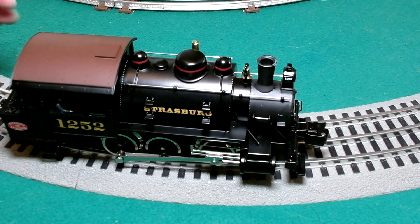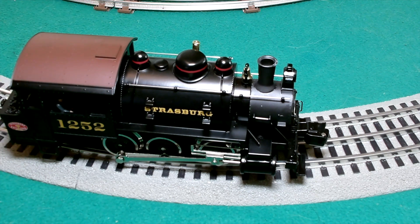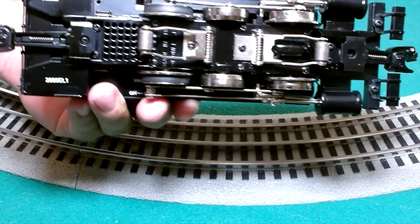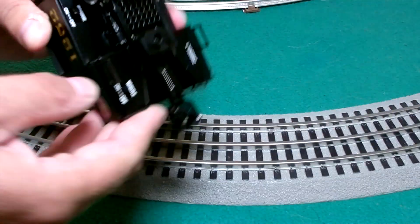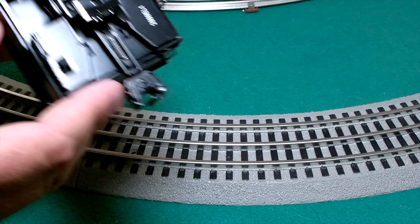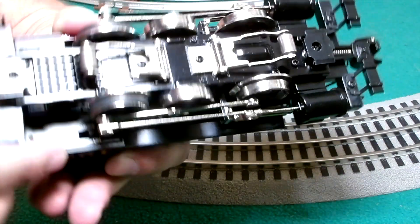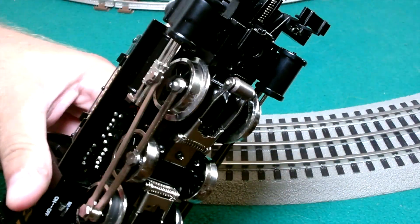So the Strasburg 0-6-0 Dockside Switcher, number 1252. As you can see here, it's die-cast by Lionel. Transformer control — forward, neutral, and reverse. It does have an electronic whistle and a smoke unit. On the bottom here we have switches for smoke, whistle, and reverse.